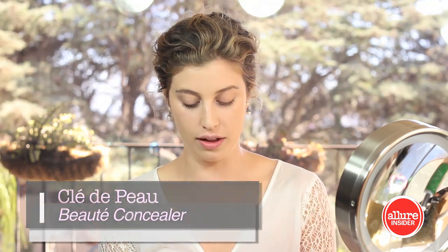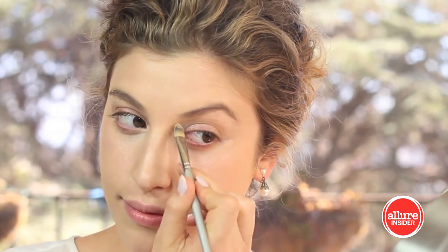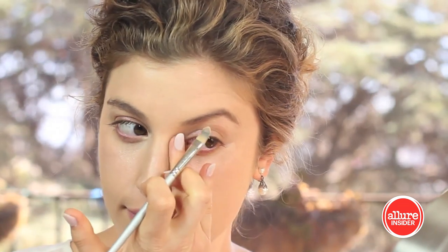Concealer is a must, and today I'm using the Clé de Peau Concealer, which is a really popular concealer. The texture of it is so flawless — it hydrates but also smooths, so you're not getting that dry, creepy effect. You're getting coverage and it looks fantastic.